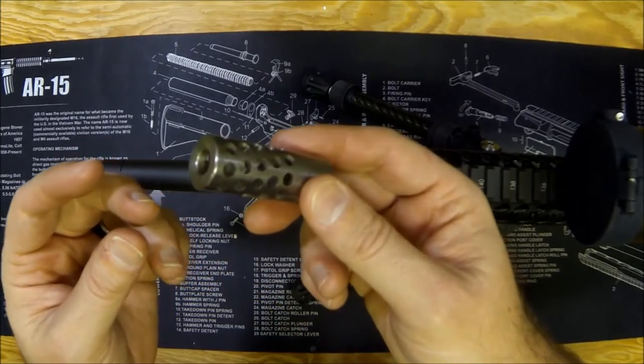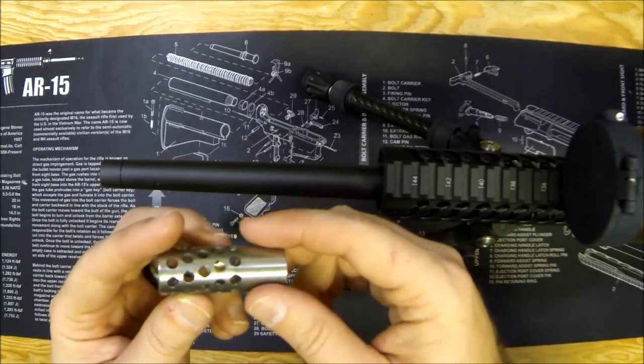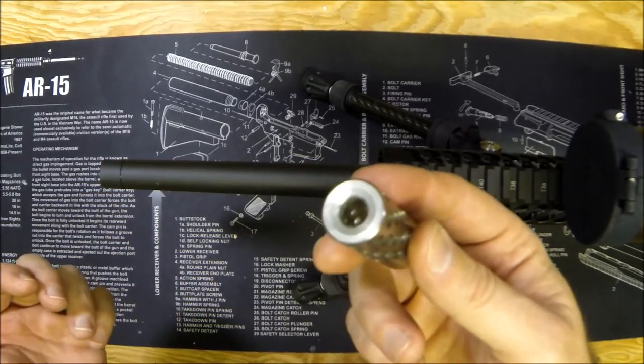Let's talk about how it looks, how it feels, and how it goes on. I'll do a separate video shooting it, but this right now is just a general overview and install video — and installing it ain't that hard.